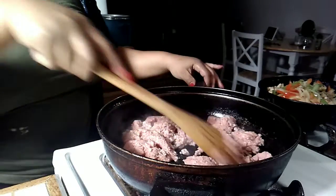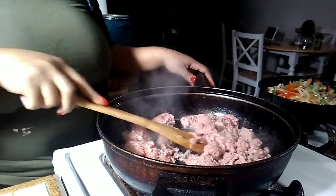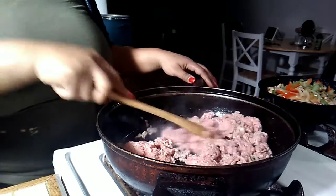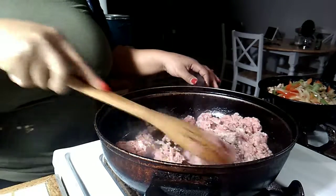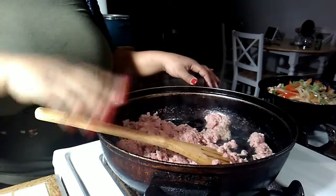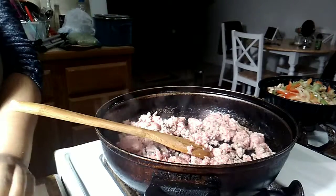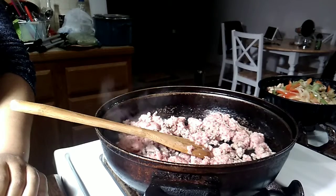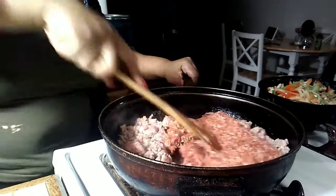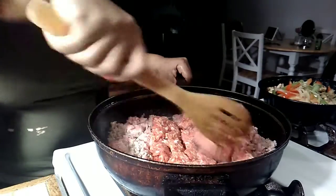I'm gonna put in a half pound of Italian sausage — you can use turkey, regular, whatever type you want. I'm using the ground-up kind. I usually roast my Italian sausage in the oven and then chop them up, but tonight I just want it all as one meat sauce without chunks. I said half a pound but I actually put a pound in, so in total we have two pounds of meat.